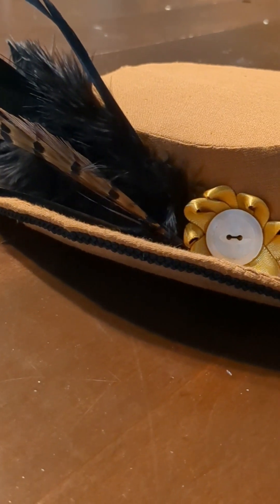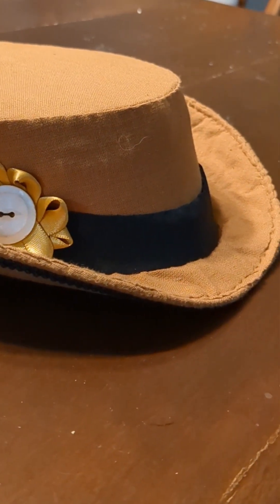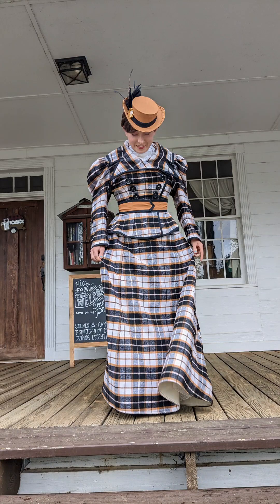And here is our finished product, ready to join our 1898 Victorian sporting outfits. I think it turned out pretty good.